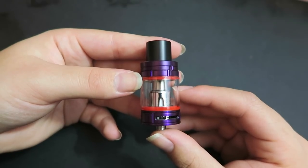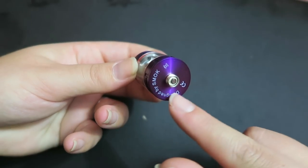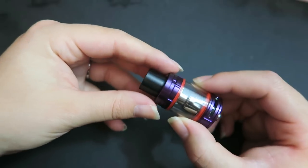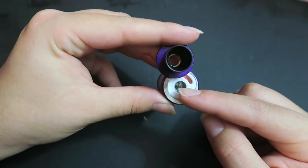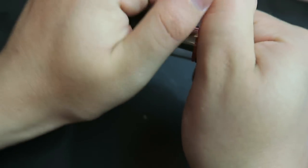Here is the TF Big Baby Beast Light Edition. It is a 24.5 millimeter base and holds 5 mils of e-liquid. To fill it up you just press the top and swivel, filling in that fill port while avoiding the center post, then swivel back. The coil that is installed — to change it you just unscrew the base.